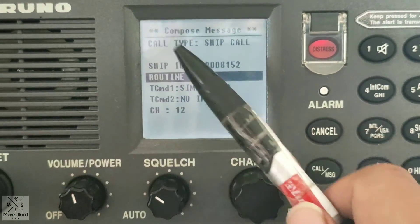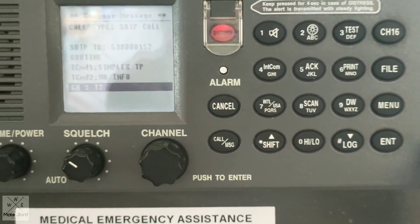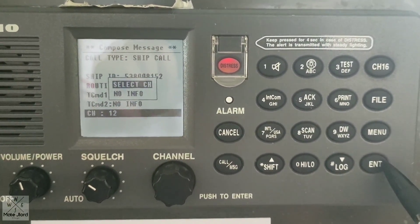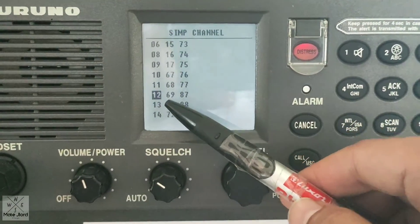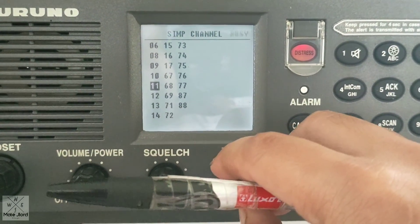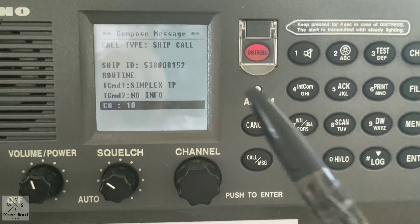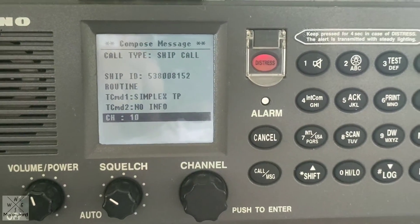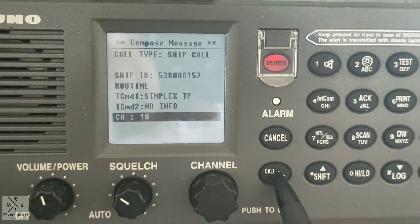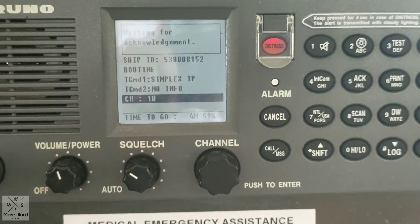So this call is set to Routine. Then you can turn this knob and select the channel by pressing enter. By selecting the channel, just press this enter button and choose from the available channels on this vessel. We will try to use channel 10. Press the enter button again. It is now ready for sending. We will now test this VHF DSC by pressing the call button for 3 seconds. As you can see, the timer starts there.